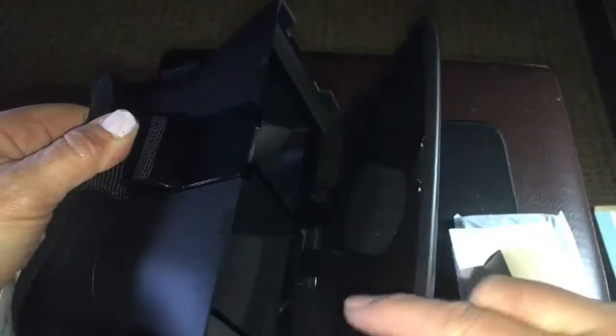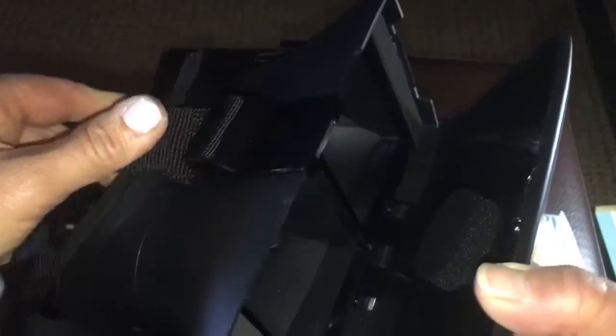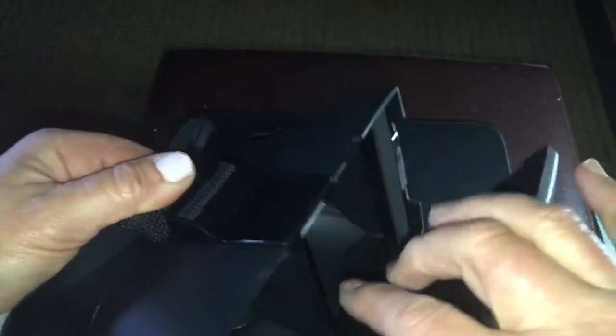If it bothers you, you can open it up over here — it opens right up. What you do is take your phone and slide it in here. It's got a magnetic closure right there, and it won't fall out. There's nice padding here and more padding to protect your phone. You want to make sure your phone is lined up right in the center.